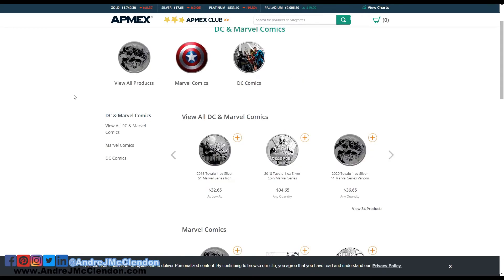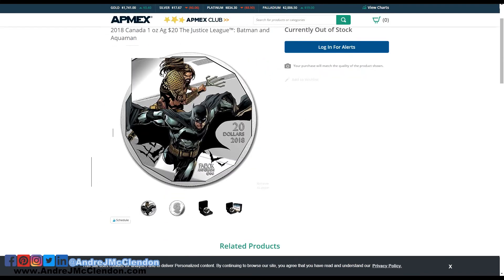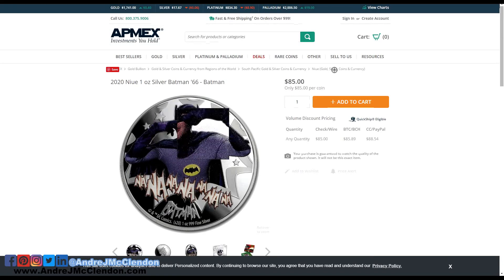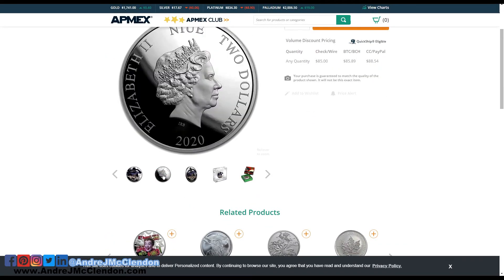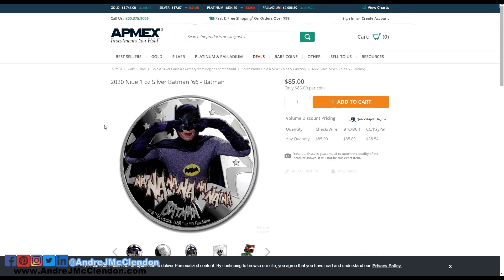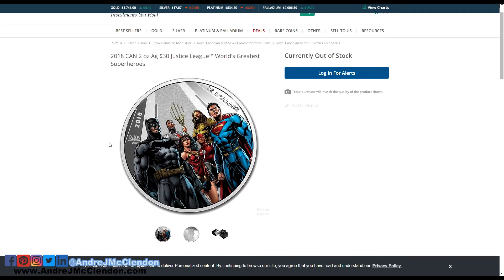While on APMEX, we're going to go through a couple other ones that I thought were really cool. This Batman — or Aquaman — is really cool. Aquaman is one of my favorite superheroes. Batman also is one of the best, and this is an old school Batman. It's the same size as your normal one-ounce coin. What do you guys think about this coin? You think the old school Batman is really cool?